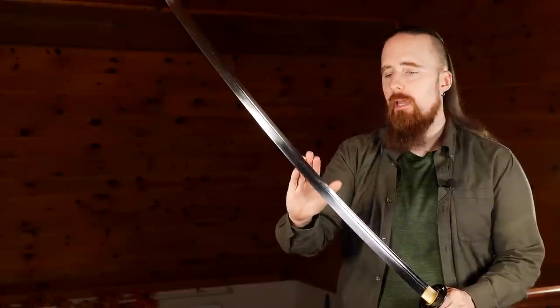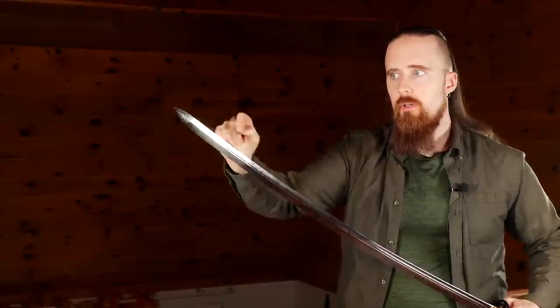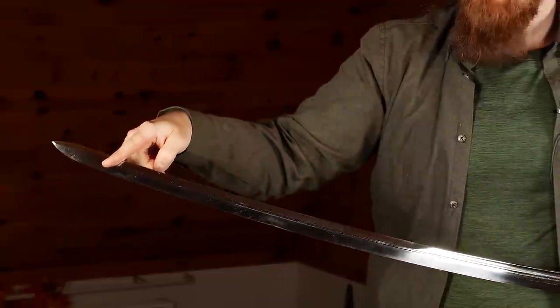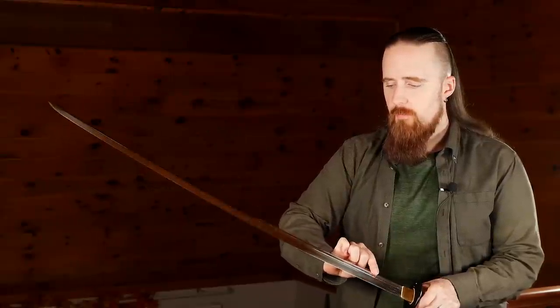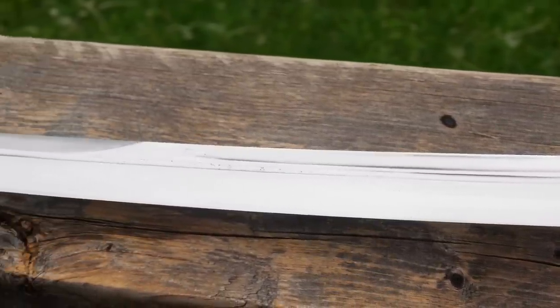It's put together with their TX4 model blade, which is double-edged for more than half the blade. You can see it starts here and then it's sharpened on the false edge all throughout to the point. It's got one central narrow fuller that goes almost all the way through, and then a second wider fuller that runs up to about here. That lightens some of the weight. The weight on my scale is 1.34 kilograms.